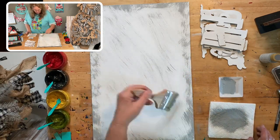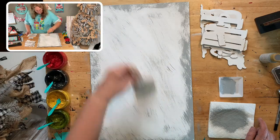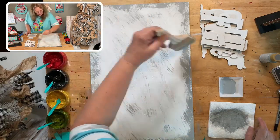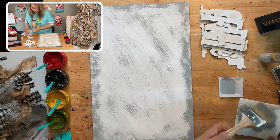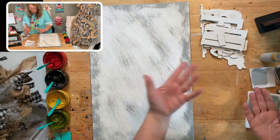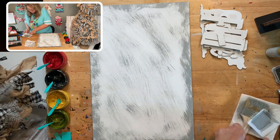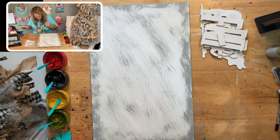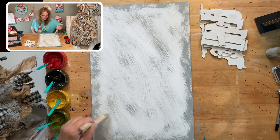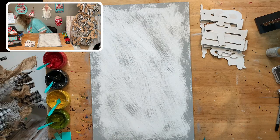That looks good, and then we can move this and let it dry. I actually should just dry it so I'm not sticking my fingers in it. I'm just so darn messy — I think that just goes with the creative gene. The messy gene is part of the creative gene too, right? I don't think you just get one; you have to get the other with it.